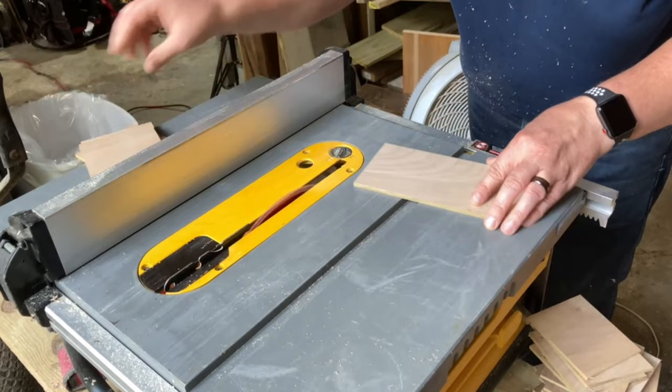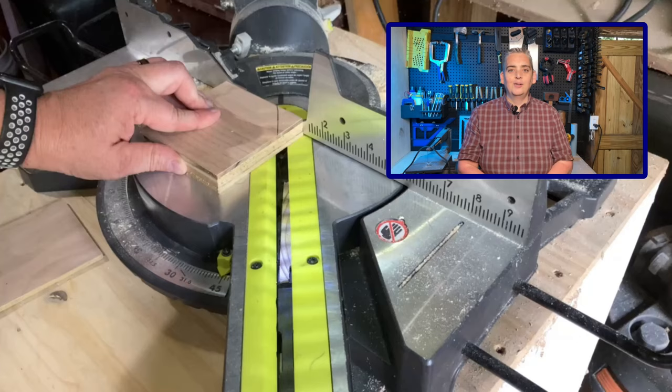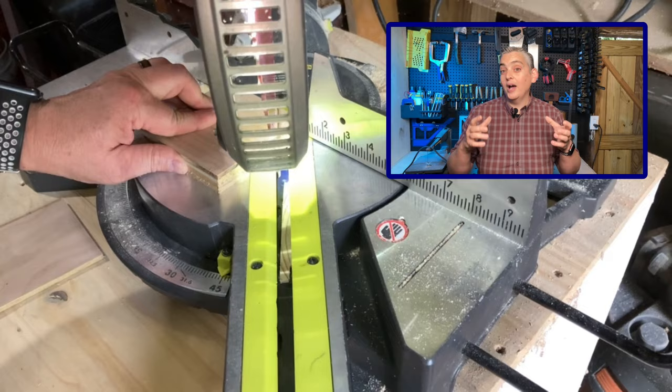I wanted the coasters to be octagon shaped. I know that there's a plethora of videos online showing you how to make jigs to cut the perfect octagon, but we were kind of under a time crunch, so after some quick measurements I used my miter saw to make two cuts and my table saw to make the last two cuts.